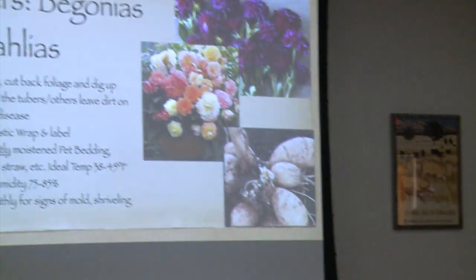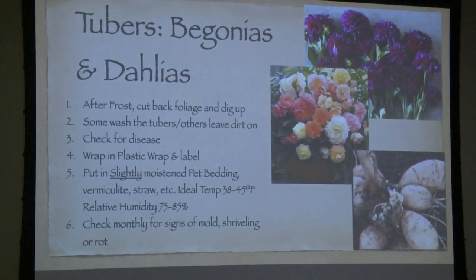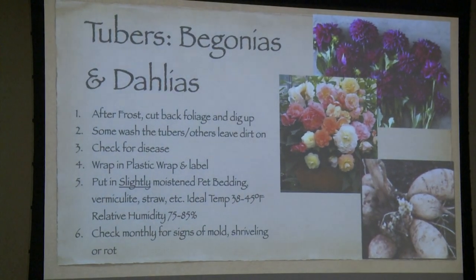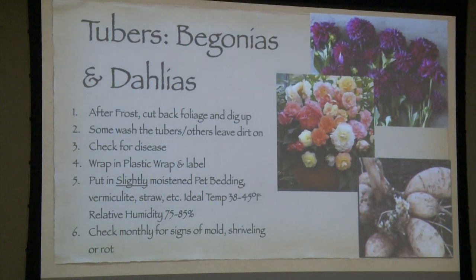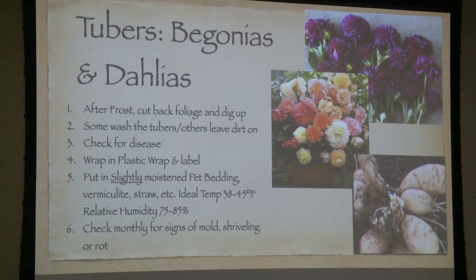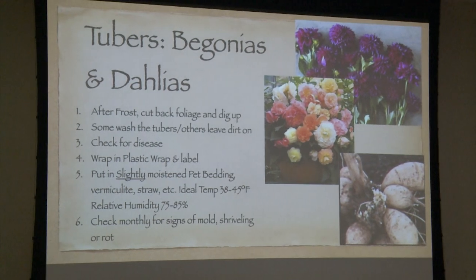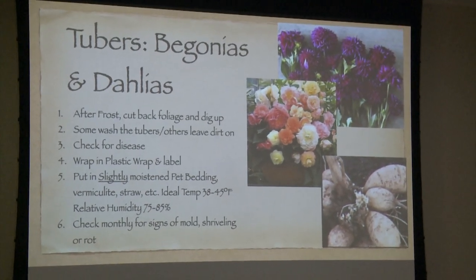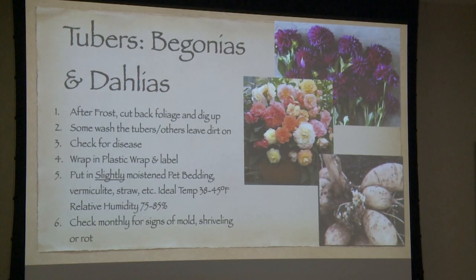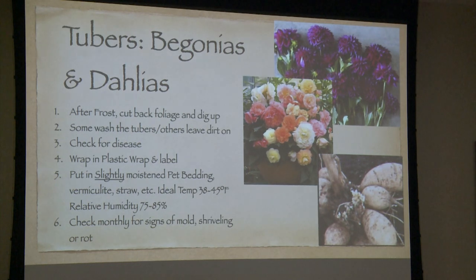Check for signs of shriveling or rot. I know in dahlias they have a disease called crown gall, and it looks like cauliflower is growing on it. Or it'll have a lot of shoots that you think are going to grow plants, but it won't. If it has that, it's throughout the whole tuber — you can't cut it out, you can't save it. You've got to throw it away and do not store it with your other tubers.